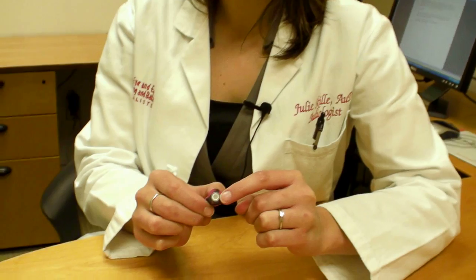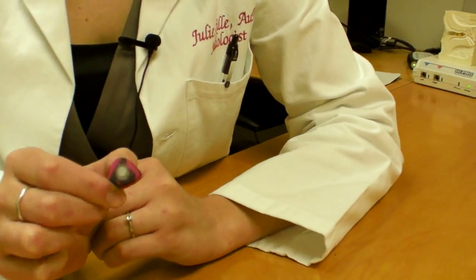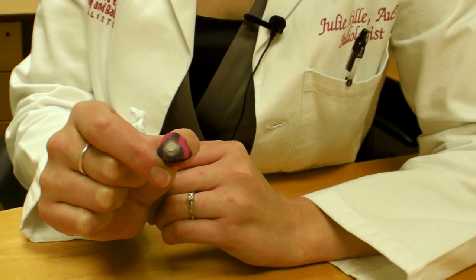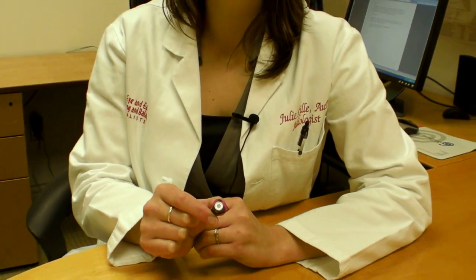Each plug has a filter. These filters allow for different sound levels to get through. You can have one that's very mild or one that's more extreme.